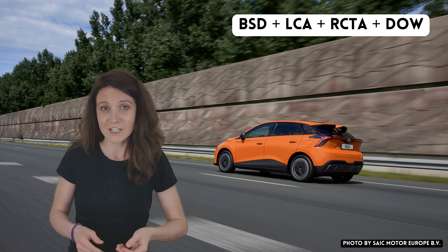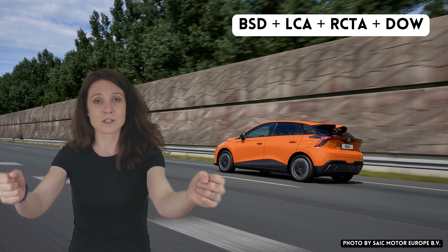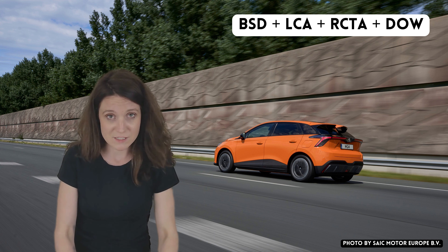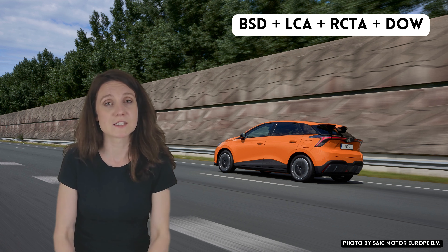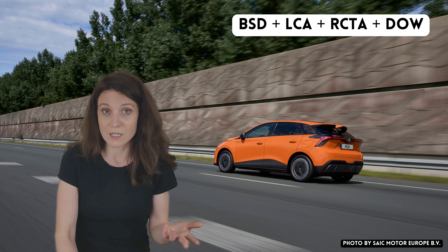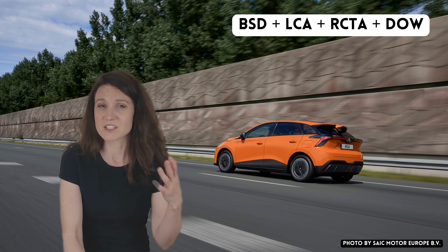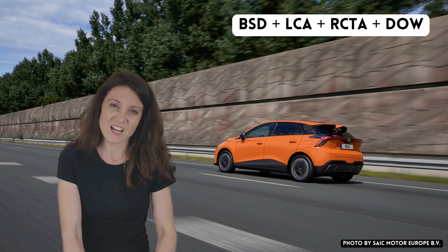For me, especially the blind spot detection has really saved my butt several times. Before I had it, if I wanted to change lanes I always had to do the head throwback to make sure nothing was in that blind spot, which is not necessarily the safest thing to do — especially at high speeds. So blind spot detection is a very important one for me.